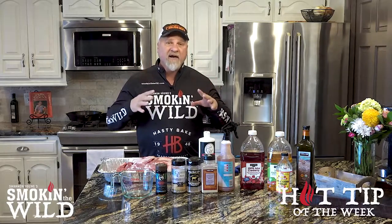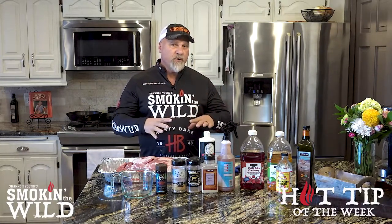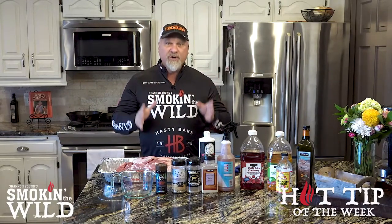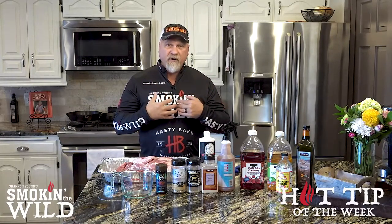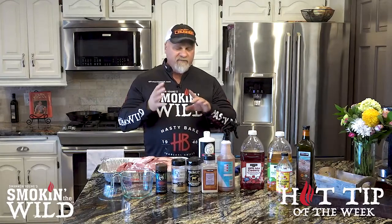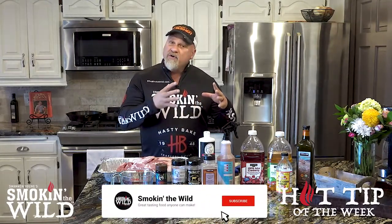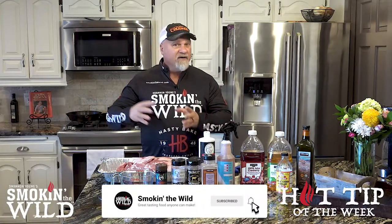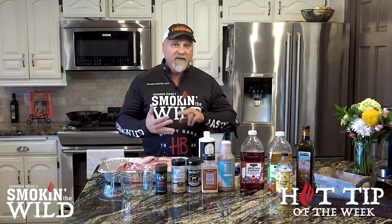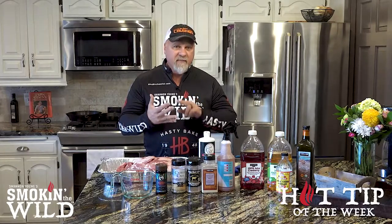It doesn't matter what brand of grill or smoker you're using. I'm talking about using charcoal. If you're a person that loves to cook on a gas grill, at least you're cooking and grilling. I prefer a Hasty Bake, but it doesn't matter what brand you're using. What you do from the time you light that fire to when you put it on the plate — how you season it and how you start the fire — definitely affects the taste of the meat.